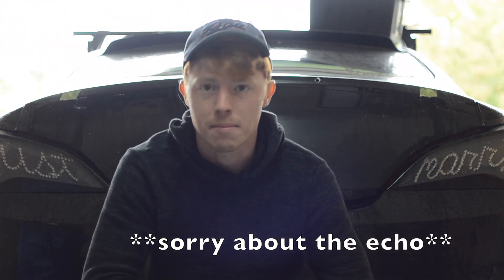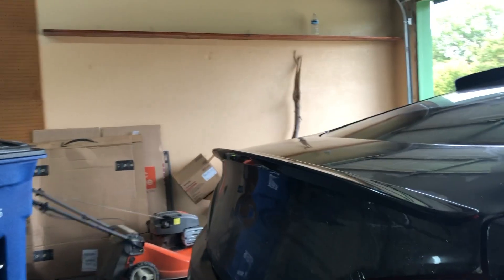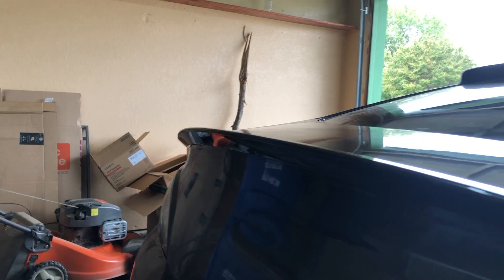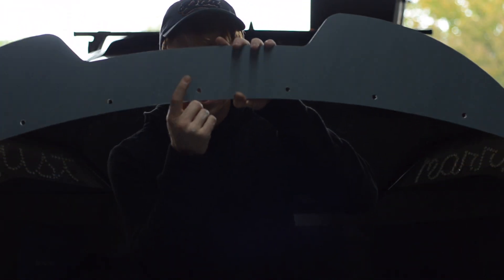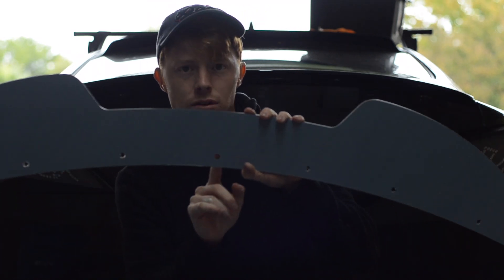I'm going to put the new lip on and bolt the OEM lip to the trunk before I start messing with the wicker bill. Now that the OEM lip is on, we can figure out where to actually put the wicker bill. The way I go about it is I wind everything up off of the center hole. There are seven holes — three on each side and one in the middle. The way I centered it up is by going off of the defrost line. This line is the dead center of the glass, which means it's also dead center of the trunk.